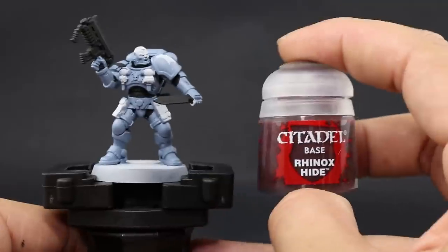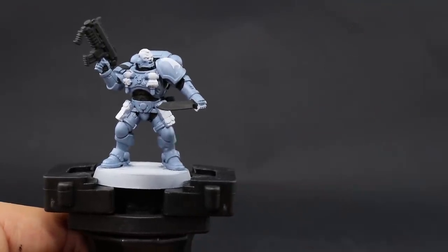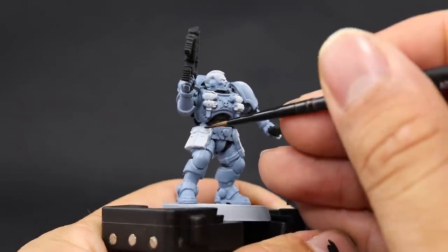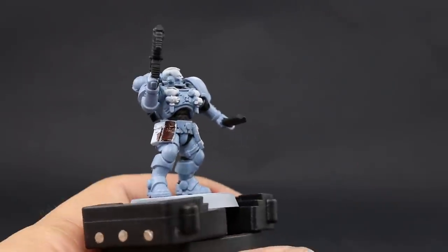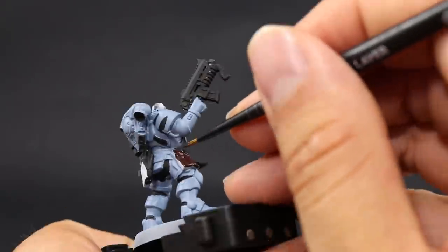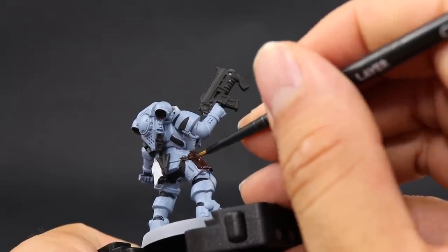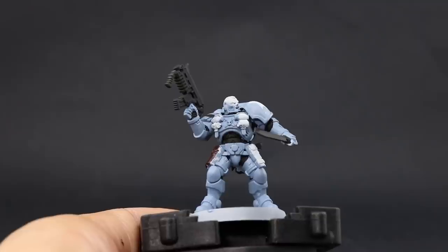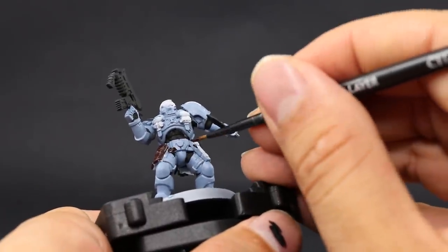Once it's done, I'm going to move on to paint the leather, and for that I'm going to use Rhinox Hide. This is exactly the same process as with the blacks but with the brown. Thin down this color a little bit just to make it flow easily and not cover any detail, and carefully paint all of these pouches and belts, mainly on the hips and on the chest piece where it holds the grenades.